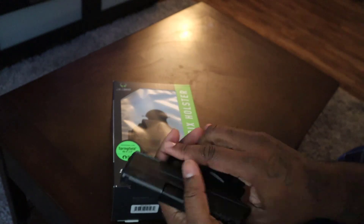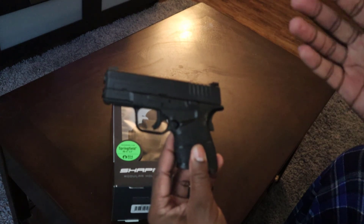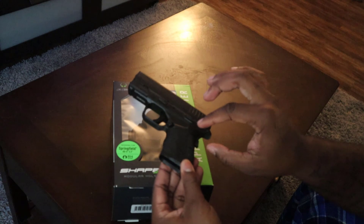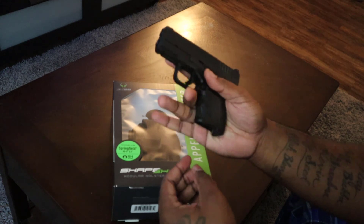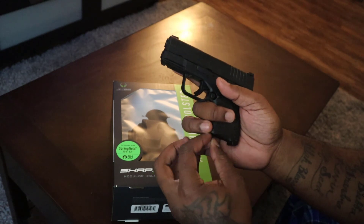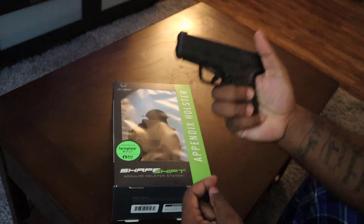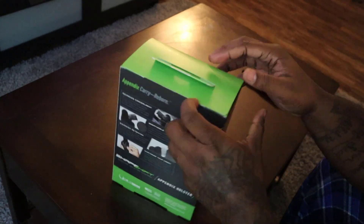The Hellcat was just really too small. This XDM is my Mod 2 3.3 — it's perfect for me. I don't have a magazine in here at the moment, but the magazine I do have is an extended grip magazine. When I'm holding it, my pinky would actually be gripped with the grooves on the extended magazine. It's perfect — I've got very large hands, larger than the average man.